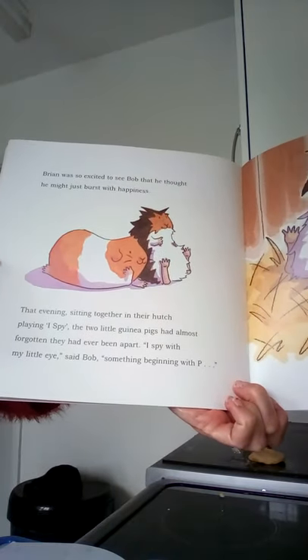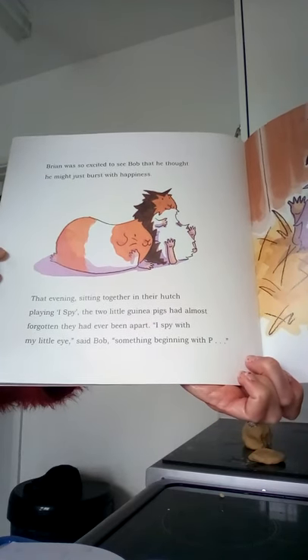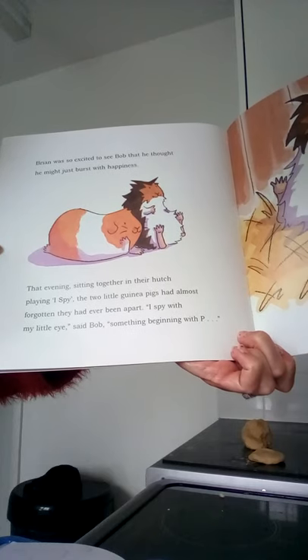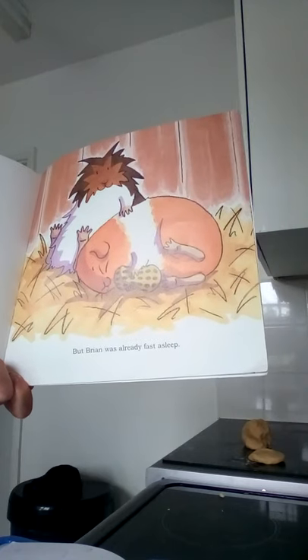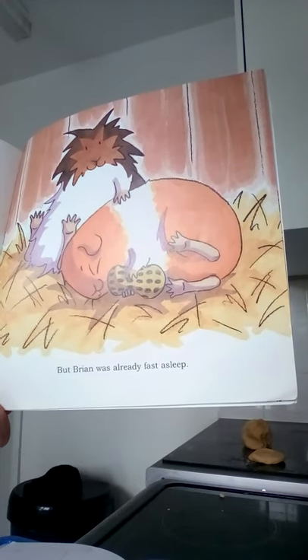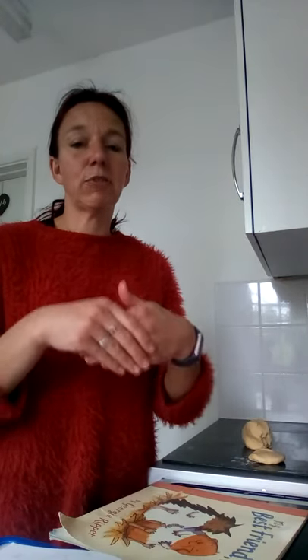Brian was so excited to see Bob that he thought he might just burst with happiness. That evening, sitting together in their hutch playing I Spy, the two little guinea pigs had almost forgotten they'd ever been apart. 'I spy with my little eye,' said Bob, 'something beginning with P.' But Brian was already fast asleep. I wonder what he was going to say that starts with P! What a lovely story! And isn't it nice to know that even if we haven't seen our friends for a little while, when we do see them again, it'll be just like we've never been apart!